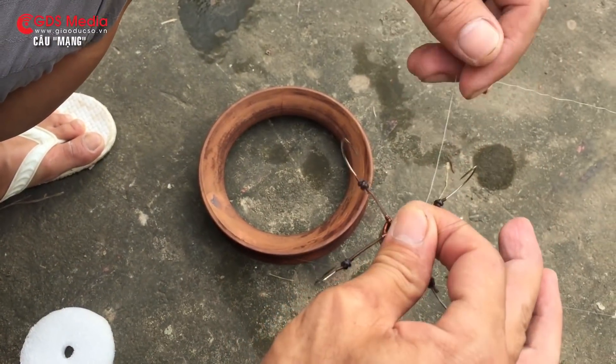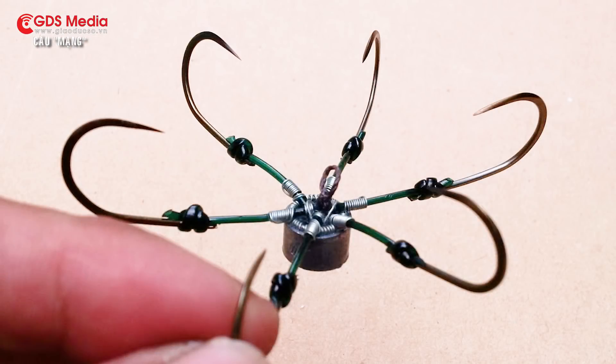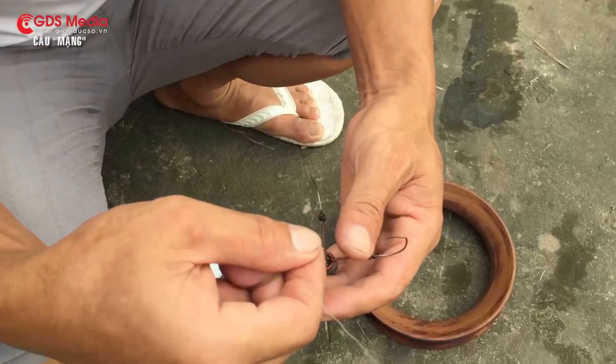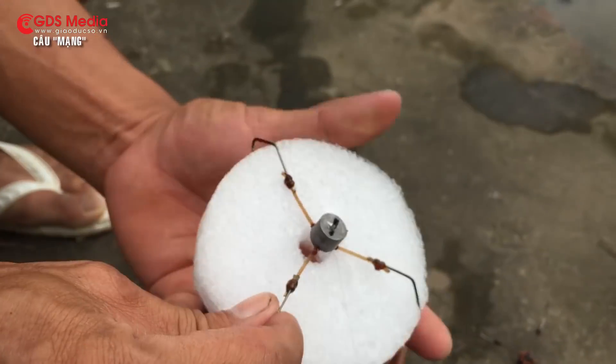Lưỡi câu chùm là loại lưỡi được ghép với nhau thành chùm, phổ biến nhất là sáu lưỡi, thường được gọi là lưỡi lục. Mà ít hơn thì vẫn gọi là lục, biến tấu một chút thành lục 5, lục 4 hay lục 3.